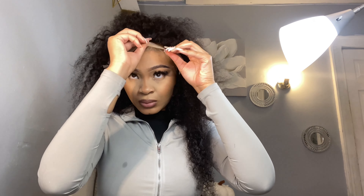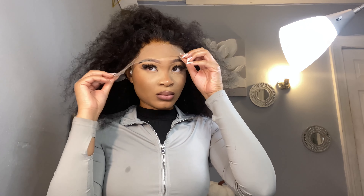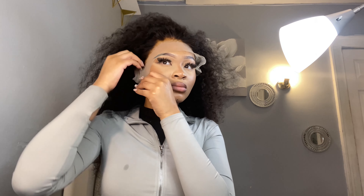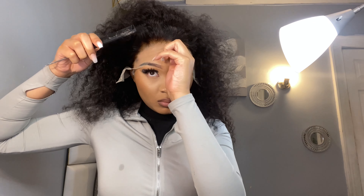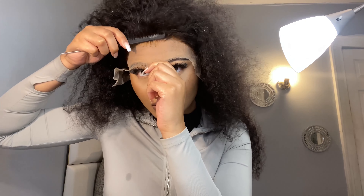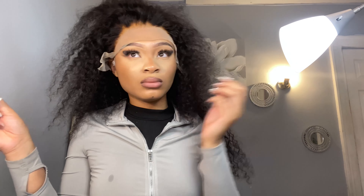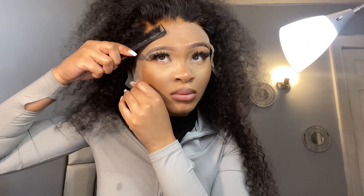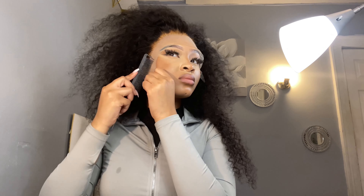Now to go in with the actual installation of this Shein wig. As you can see, I already had my layers of glue on there - I did three layers of that Ghost Bond after cleaning it up with some rubbing alcohol. After letting those layers dry completely and they turn clear, we're going to be combing in that lace. I'm just fitting the wig to my forehead and putting the hairline where it needs to be, and I comb it in once I have it all figured out.